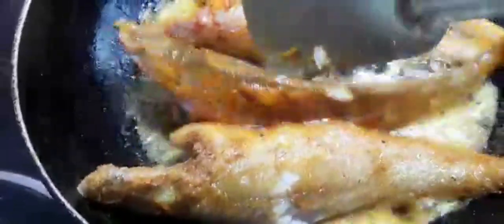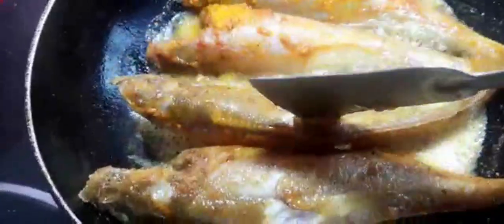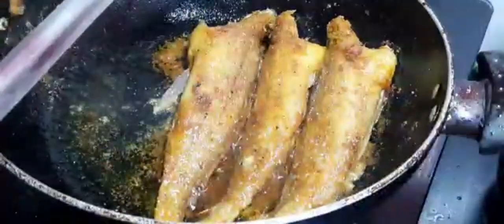I am going to put a little bit of black pepper in my mouth.